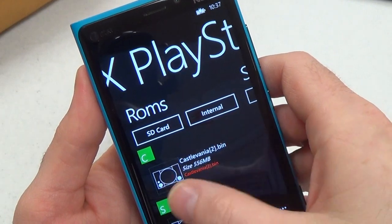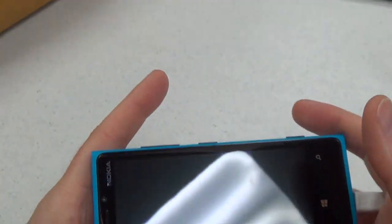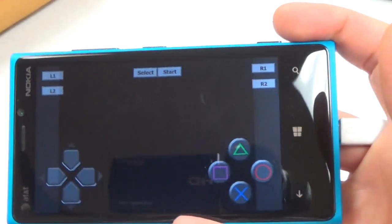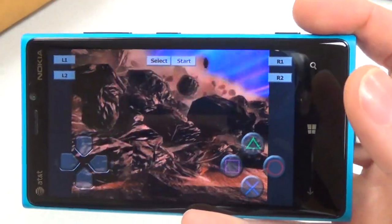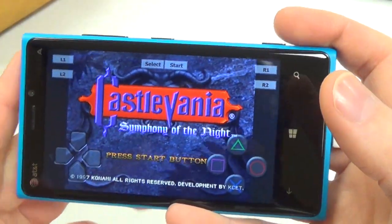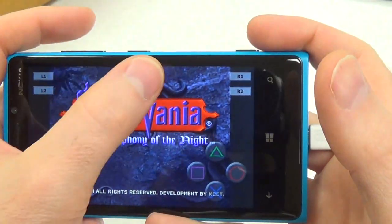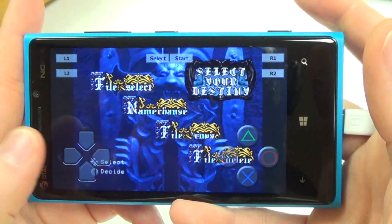That's it for options. I've only got one game installed on here because they take up a lot of space and my phone is pretty full — but it is a doozy of a game. Here we are — this is a full motion video Konami intro. Castlevania: Symphony of the Night, regarded by many as one of the best games ever made, and it is a personal favorite of mine.